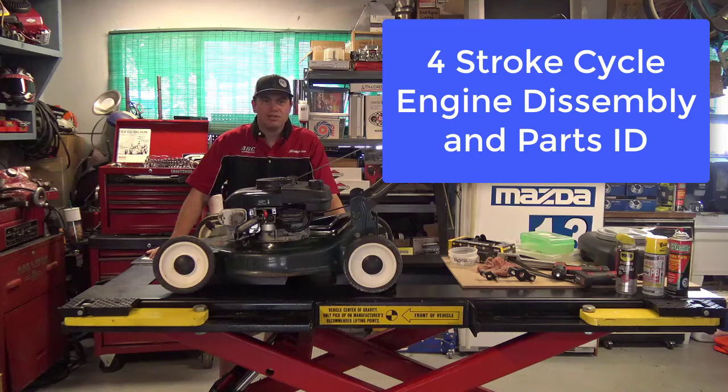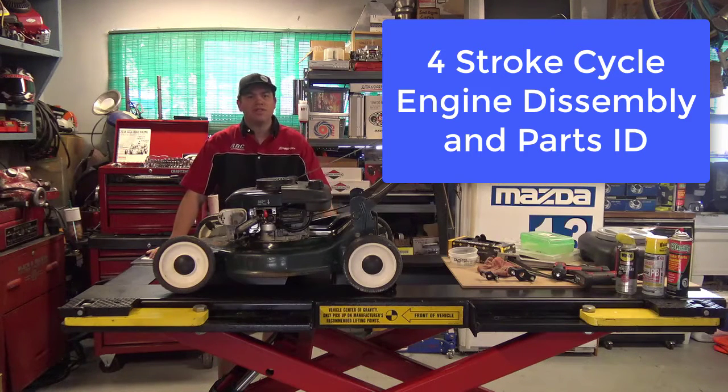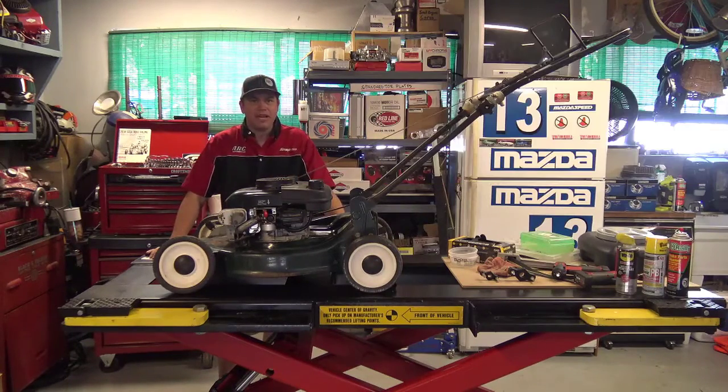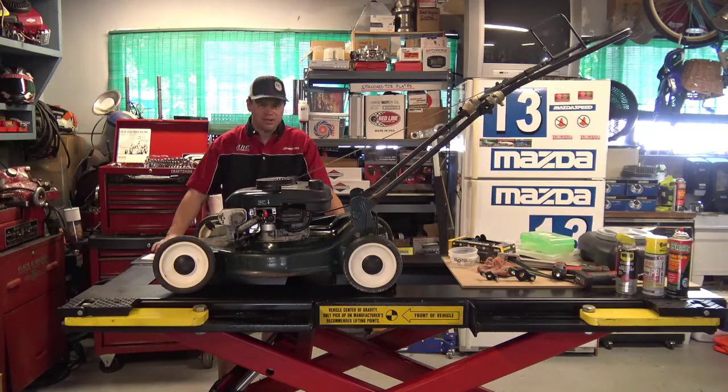Hello again, small engine students. Welcome back to the shop. For this video, what we're going to do is take apart this Craftsman 5.5-horse mower and document the problems that we encounter, the tools that we use, and how we're going to do our engine disassembly assignment in small engines.